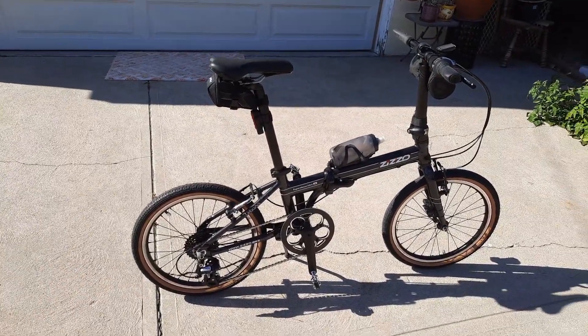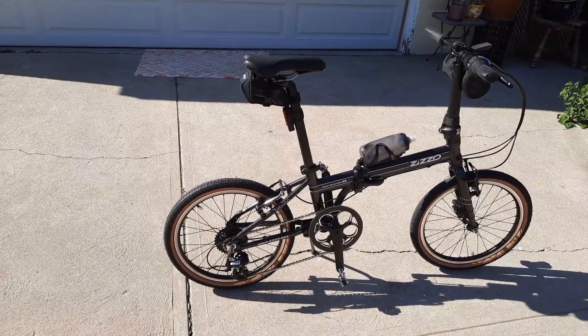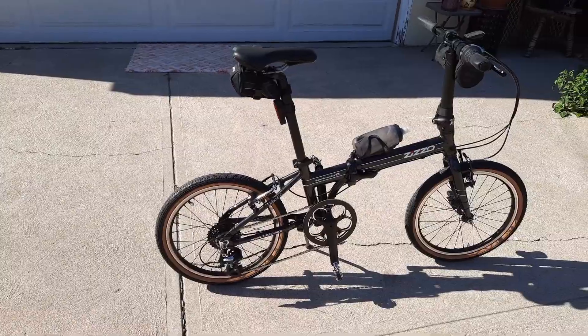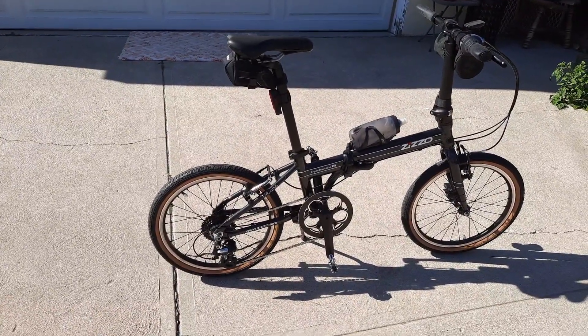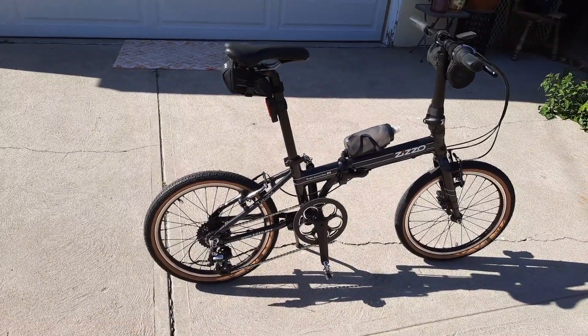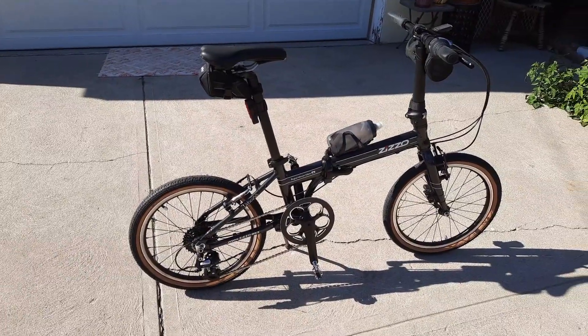Rides wonderfully. And guys, I can't emphasize enough — go clipless on these bikes. The torque, the power transfer, everything is so much better. I have one of these Zizzos with flat pedals, and that's just because it's a cruising-around bike — I pull my bike trailer with it. So as you can tell, I have four bikes now.